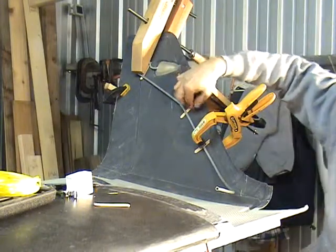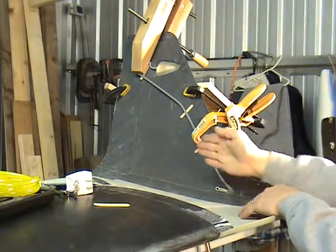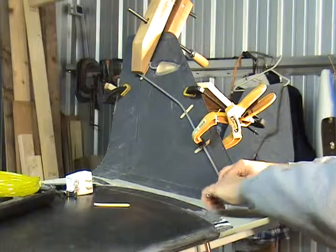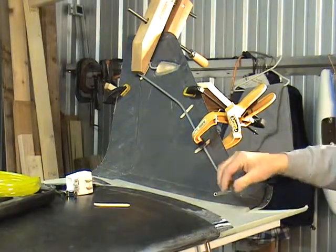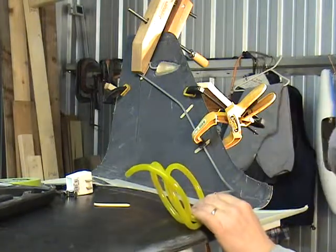I put popsicle stick spacers here and the rib goes right through here. I think I'm going to bring this up more to the top of the rib so I'm able to keep it further away from the antenna here, and then I'll put the tubing here and attach it to this.